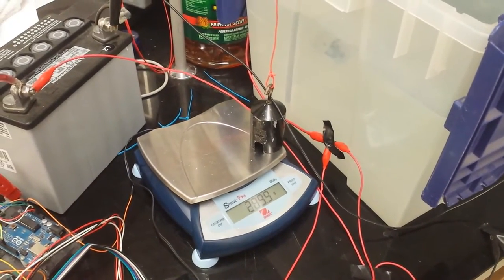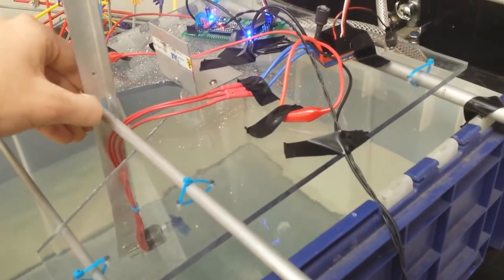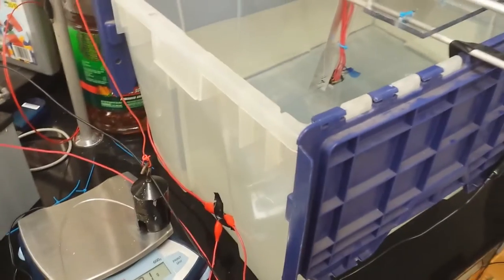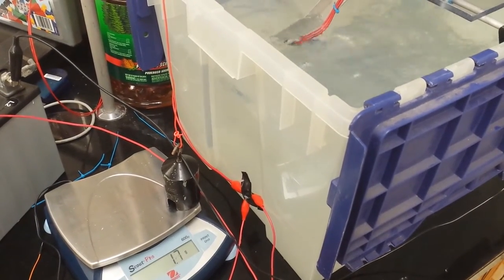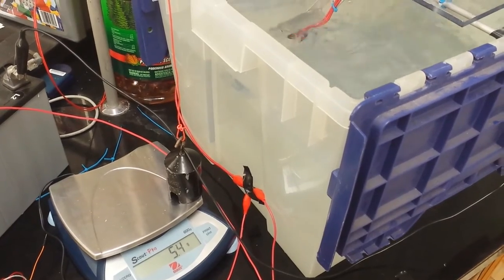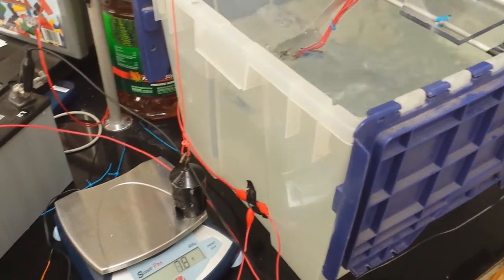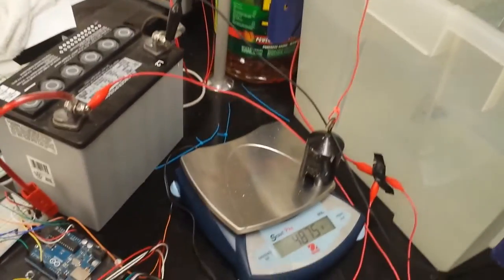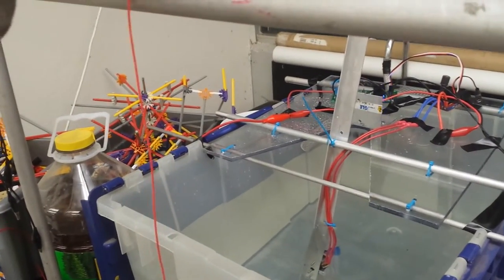I'll do that again. Let me adjust this real quick — I don't want it to hit the side. It basically lifted the weight clear again. One of the problems is I'm using wire as my string there, so it's not as flexible and there is quite a bit of friction around here. That's unfortunate but for now I think that's pretty good.